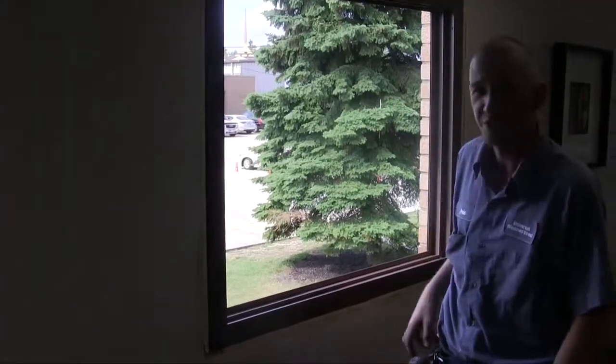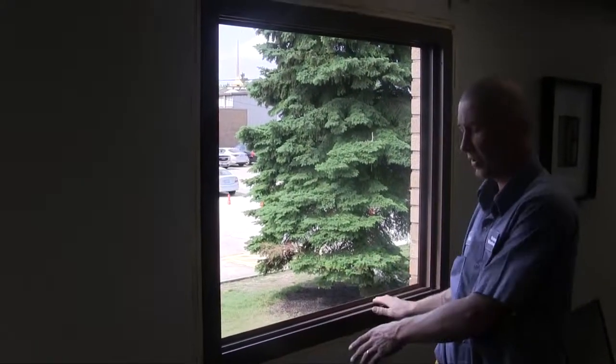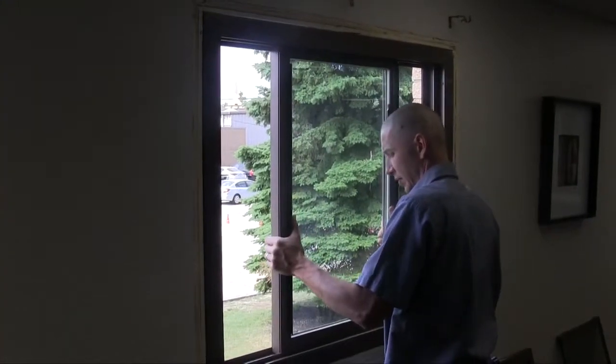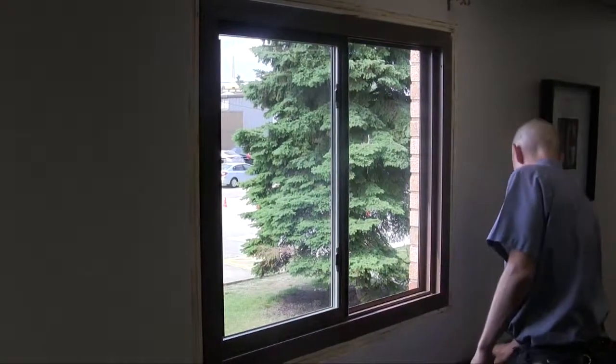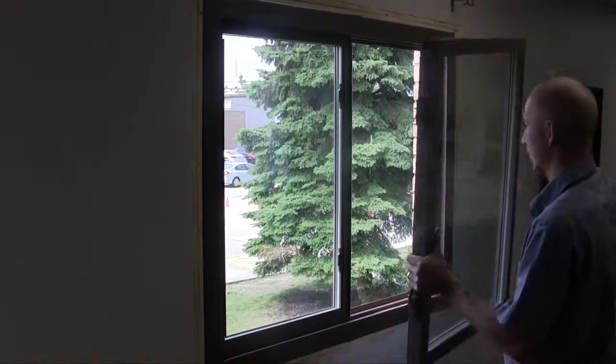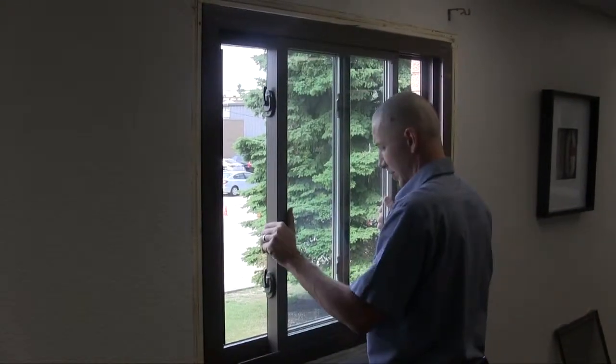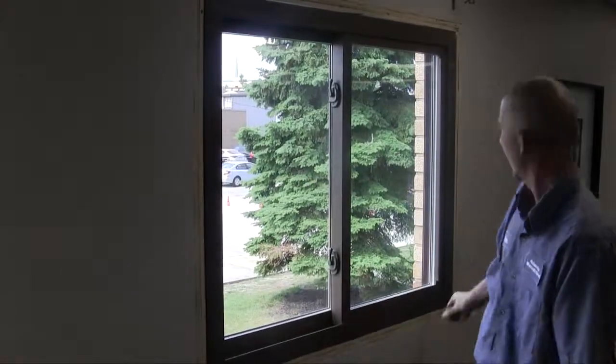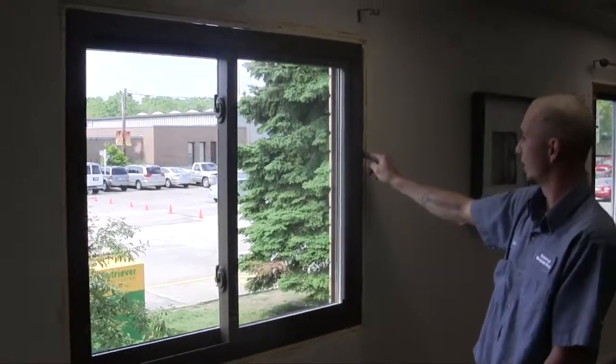Now that we have our four screws started, I'll go ahead and reinsert the operating panels to check for squareness. As you can see, the sight line between the frame and the window sash has a perfect reveal going straight down. This will ensure that your frame is square with your sash. Both locks will line up and lock correctly, and all your seals line up in place.